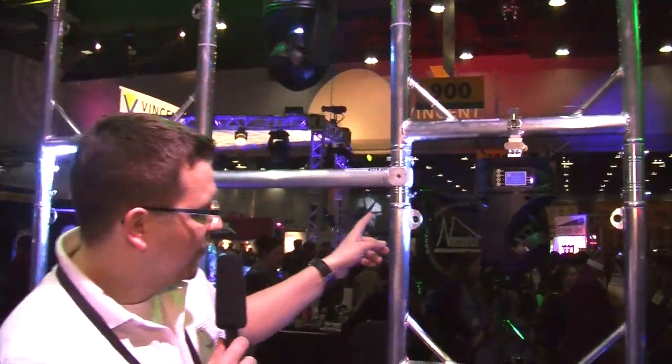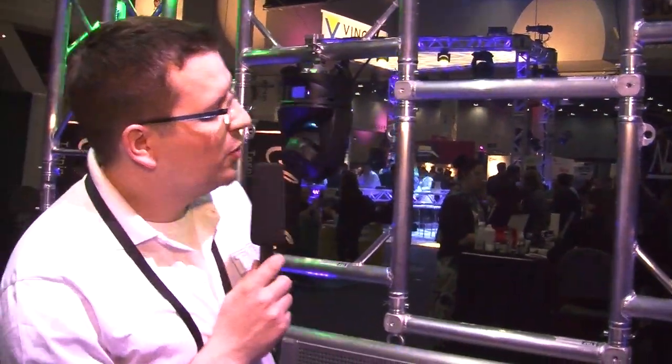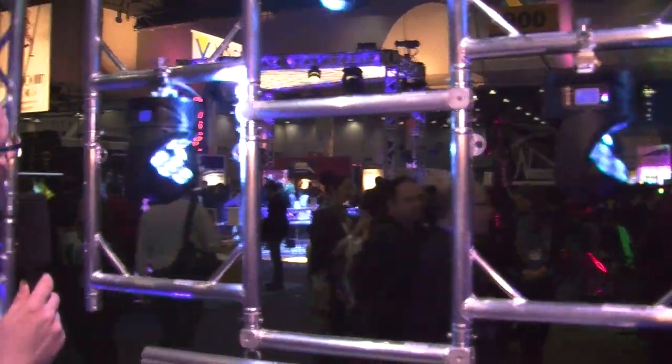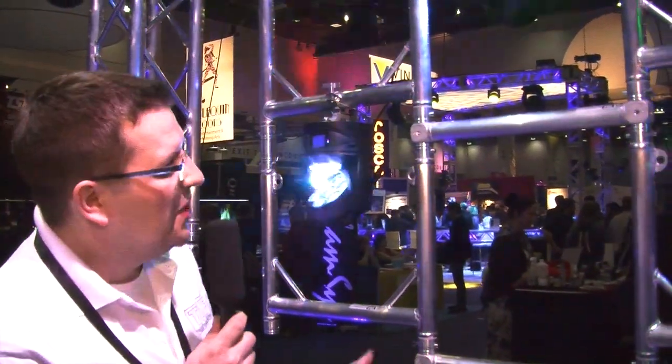It's made of standard two-inch pipes, so no extra accessories are needed, and each U-Light Frame can hold about 100 pounds, which is pretty much for nowadays LED lights. You can basically create anything you want from this. Thank you very much, Peter.